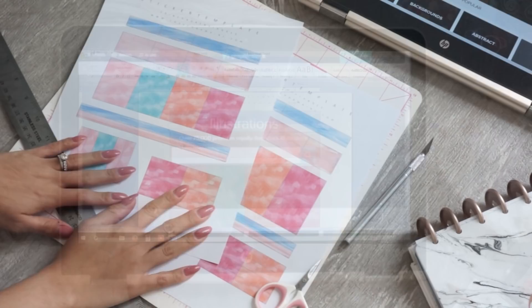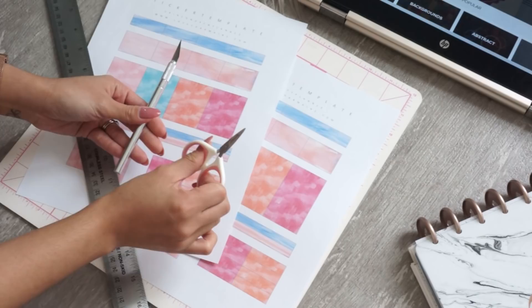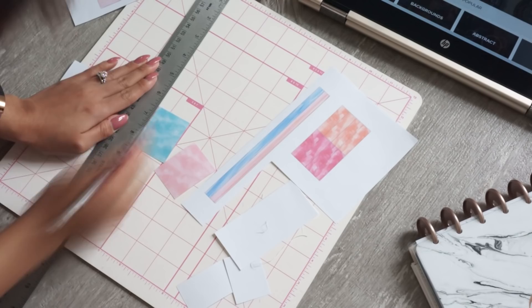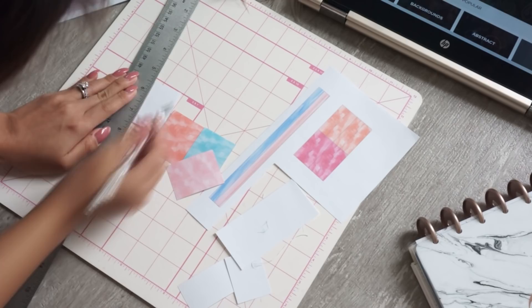Once I have everything good to go, I just went ahead and printed it out. These are the two sheets I have — one is for Erin Condren and one is for the Happy Planner. Once I'm done printing, I go ahead and cut — again, I cut with an exacto knife and a ruler, that's just the easiest way for me. You can use a paper cutter if you have one, or scissors, whatever is easy for you. And that is pretty much it — that is how you make your own planner stickers!